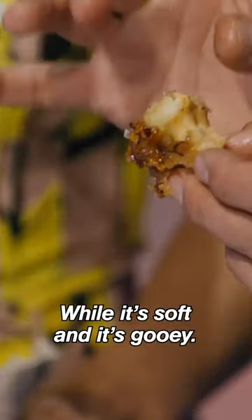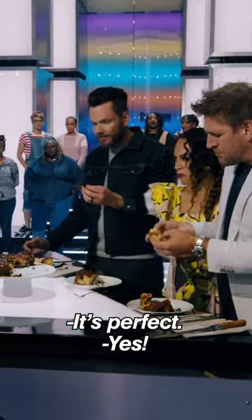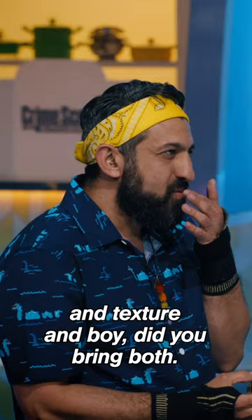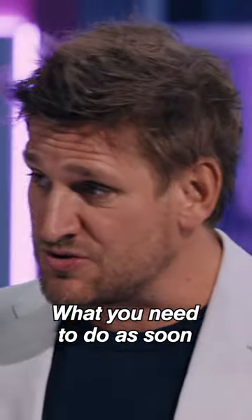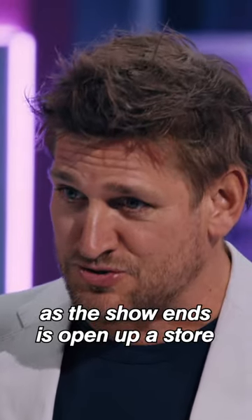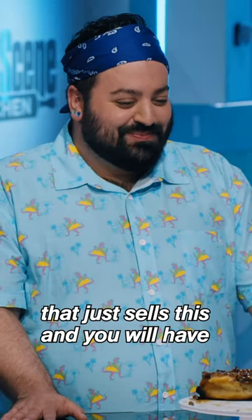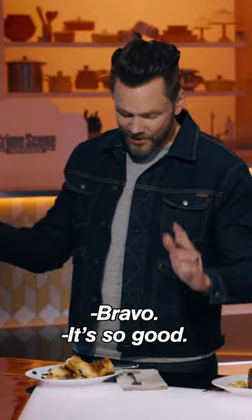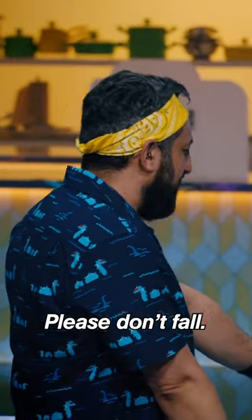While it's soft and it's gooey, it's cooked perfect. I'm just thinking about flavor and texture, and boy, did you bring both. What you need to do as soon as this show ends is open up a store that just sells this, and you will have a line down the street. Bravo. It's so good. Thank you.